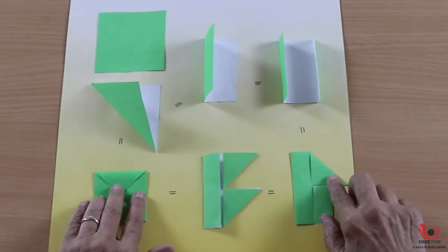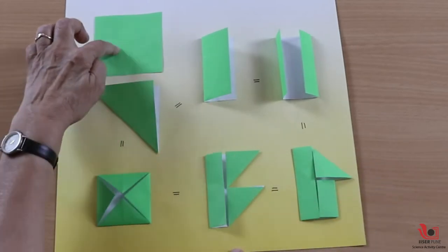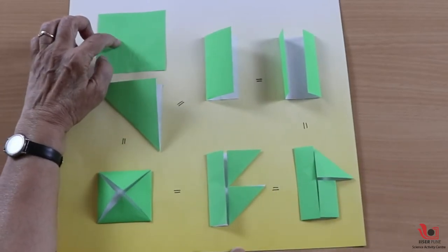So can you believe, after seeing all these figures, that this area is exactly half of the original square? I'm sure if you try in this way, you can fold and make 20 more different shapes by this method. I hope you will try it out on your own using your imagination. I hope you will be able to do it. Thank you.